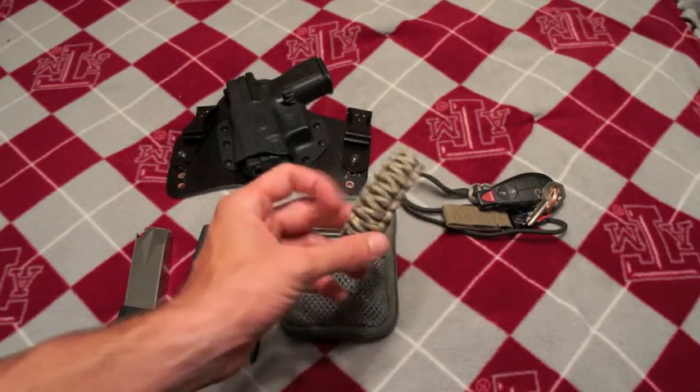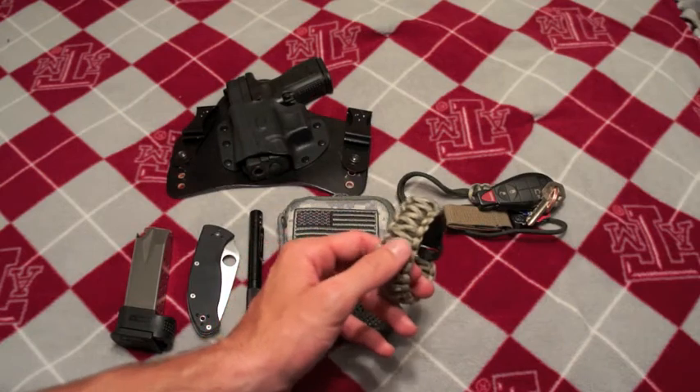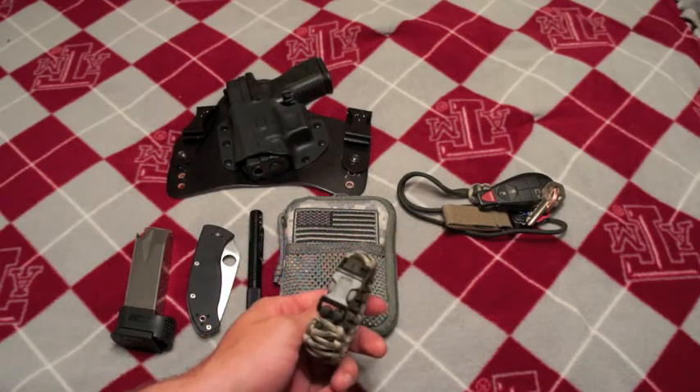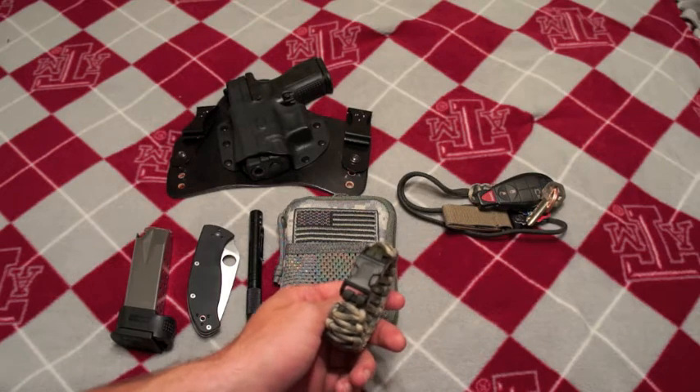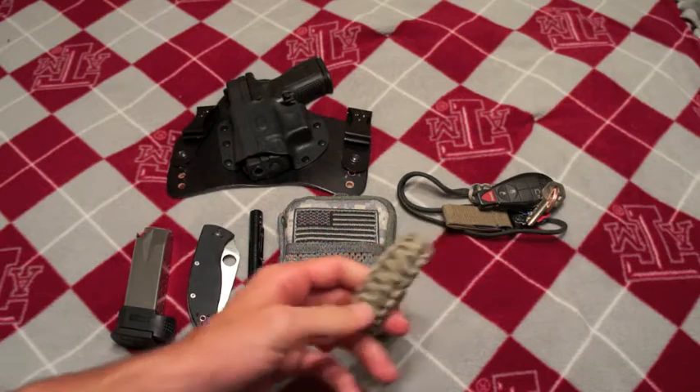Paracord bracelet — still rocking one. This is an ACU cam and OD green as opposed to my normal OD green, coyote tan, and black that I've been wearing most of the time. Just figured I'd change it up a little bit.